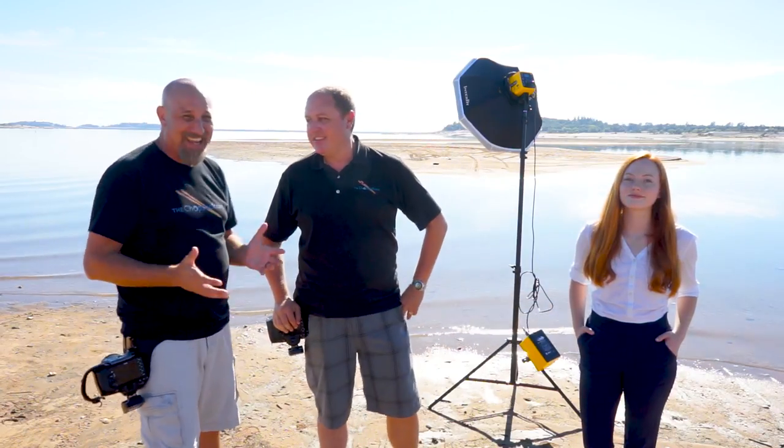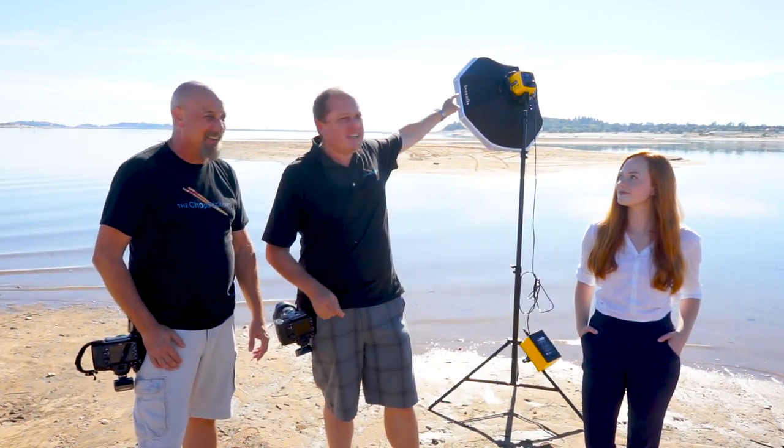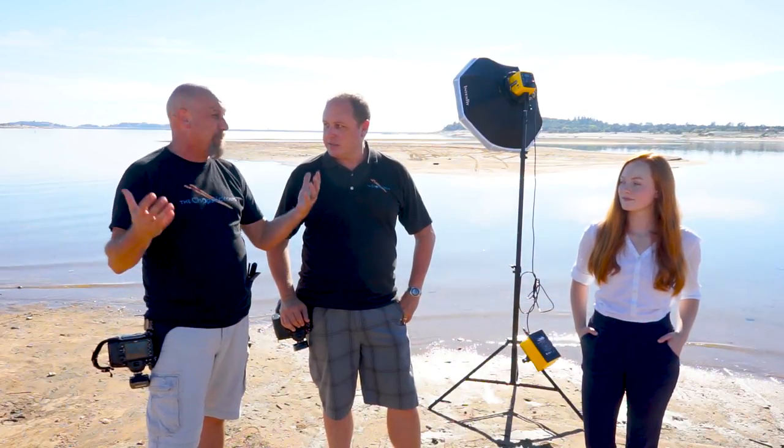Alright, so we finally find ourselves out in the bright sunlight — like three o'clock in the afternoon. Why? Because we are finally shooting our Honey Badgers outside! We haven't been able to because we haven't had a battery solution for them. Finally, we have an Interfit battery solution with the brand new Nomad. This thing is a beast of a battery and it just works flawlessly.